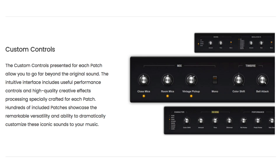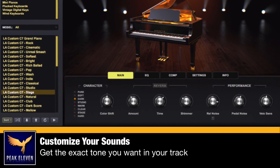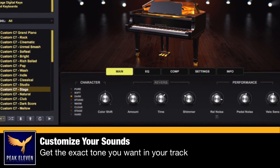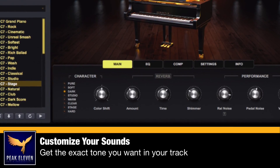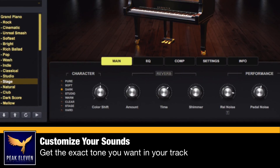One feature that really excites me are the custom controls they have included in the plugin. This means that I can customize the patch to get the exact tone I want for the instrument. So for example, I can go from a soft or dark mellow tone to a hard tone suitable for, let's say, a rock piano.